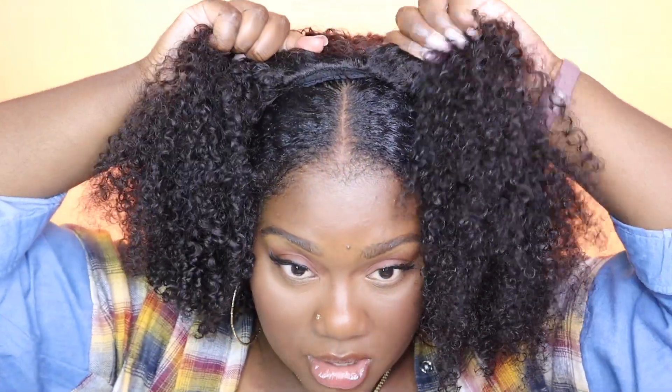Grab your best friend — the drawstring. Because the front is the way that it is, you can't even really tell. You see how seamless that looks? Pull your drawstring so it's tight to your head. What I like about this wig so far is that it's very lightweight — I really love how I can't even feel it on my head. It's giving natural.